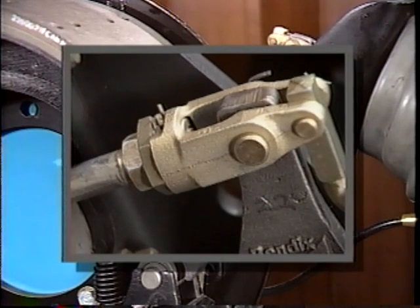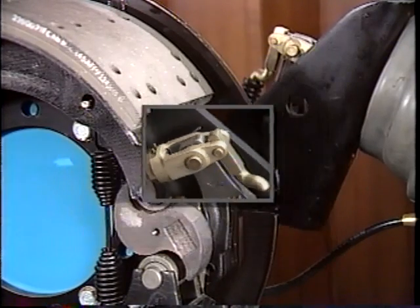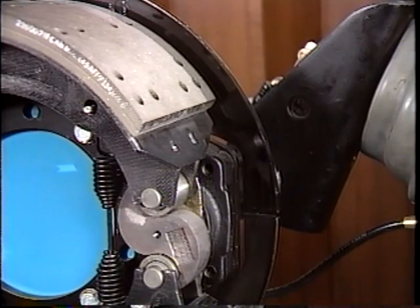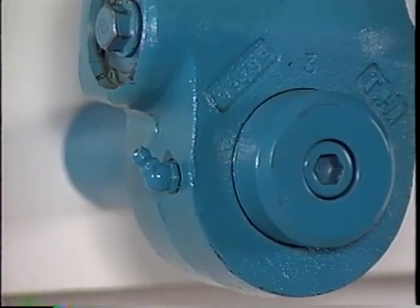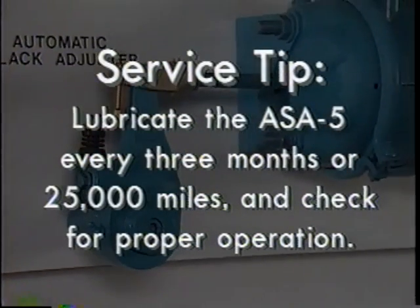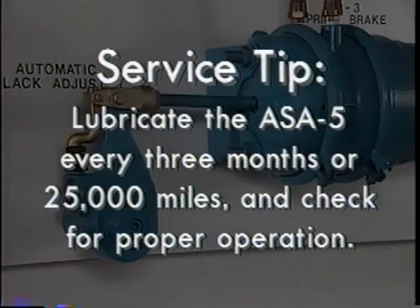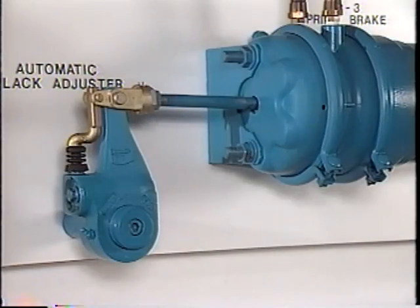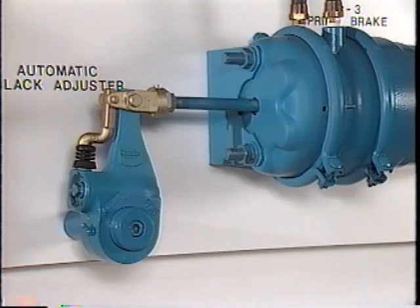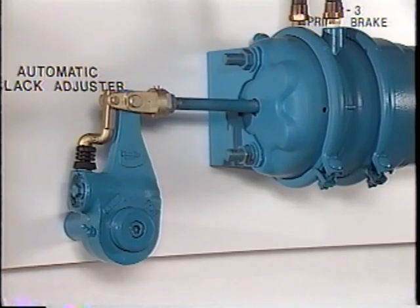When the brake application is released, the actuator push rod returns to the released position. The camshaft rotates in the opposite direction to its new adjusted position and the brakes are released. Here's another service tip: lubricate the ASA-5 every three months or 25,000 miles, whichever comes first. And check proper operation every time you lube it. Make a service brake application and note the length of the brake actuator push rod stroke. If too long, there could be a problem with the ASA-5 or the foundation brake itself.